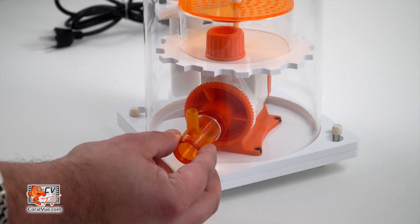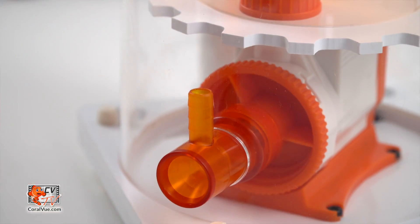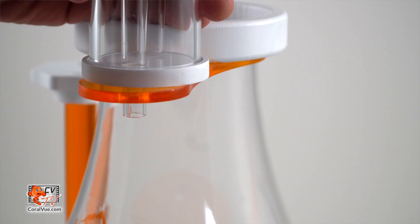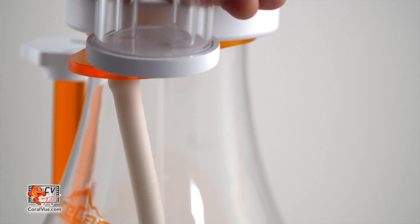Insert the air venturi through the hole that is lined up with the intake of the skimmer pump. Slip the air line over the large barb off of the venturi. Next, simply place the bottom stem of the silencer into the hole of the bracket and install the air line to secure it in place.